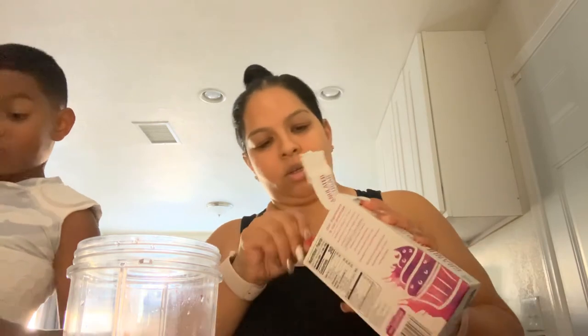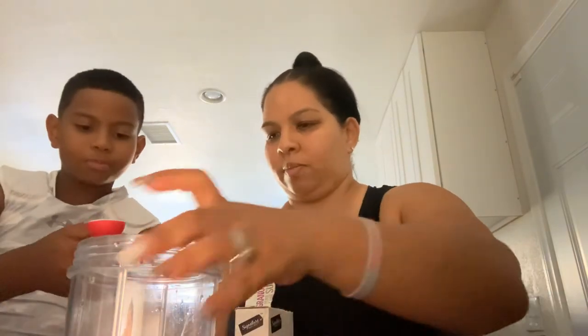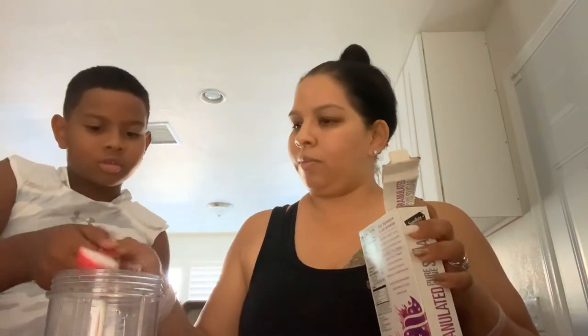Now we need two tablespoons of sugar. Here's the sugar — one, two.